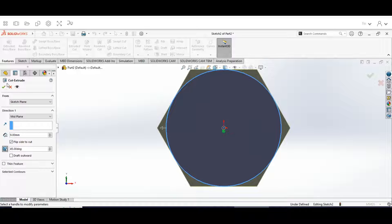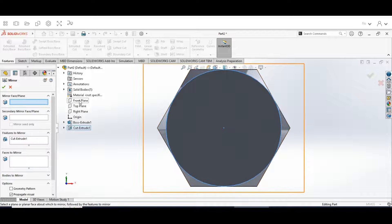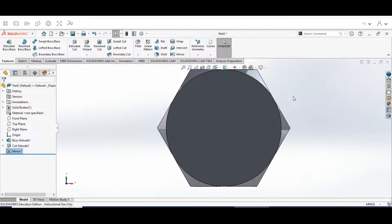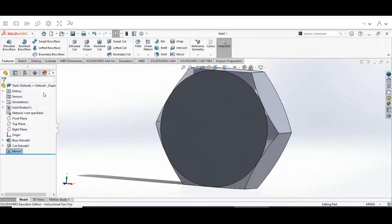Now go up to the Mirror tool, go to this drop-down, select the Front Plane, and we're going to mirror that cut we just did onto the back side. The mirrored face features to mirror is going to be Cut-Extrude1. Hit the check mark, and now as we scroll around we should have that chamfer on both sides of our nut.